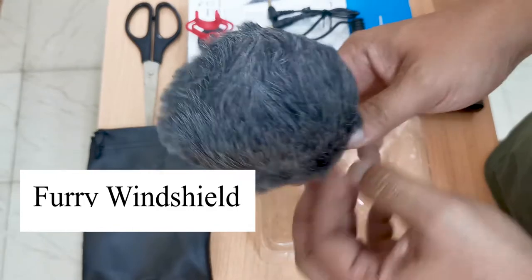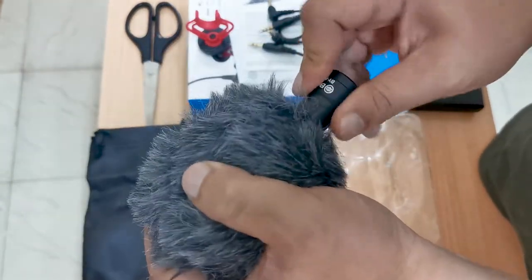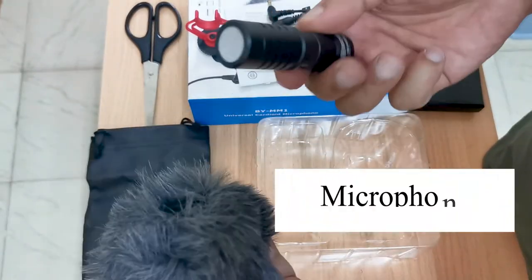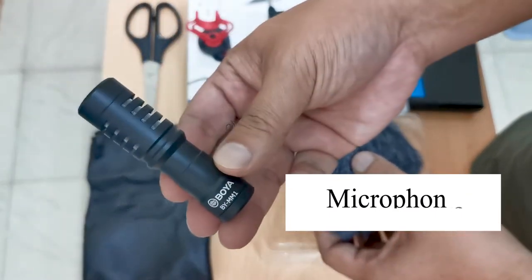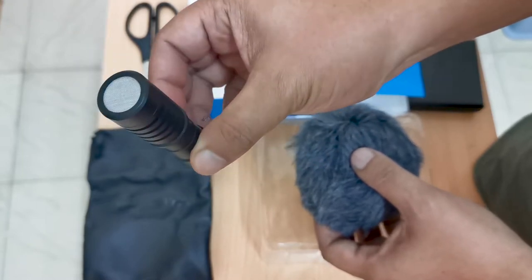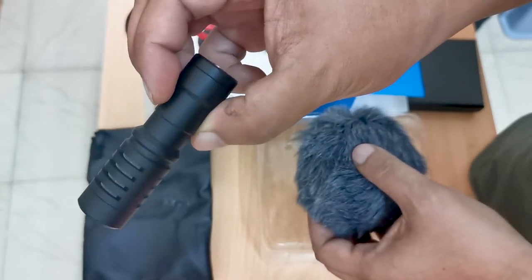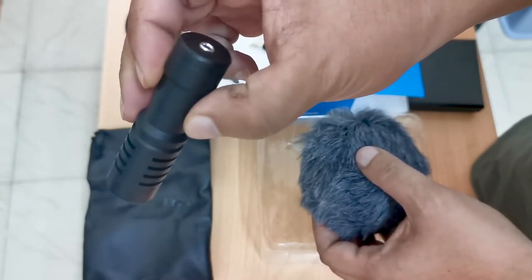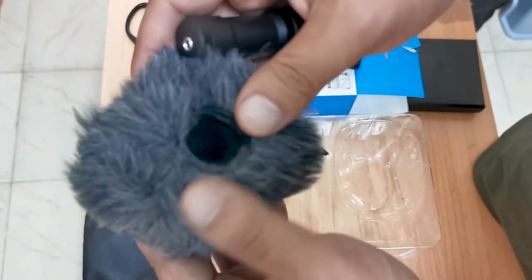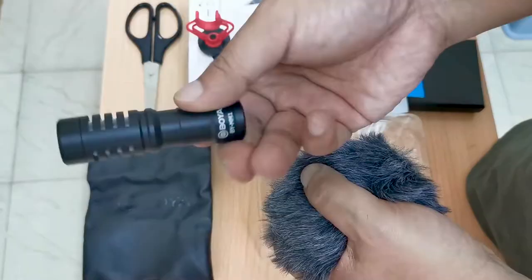The next item is the windshield — its purpose is to remove unwanted noise from the surroundings. Let's pull the actual mic out. Here it is. The mic is lightweight; the spec says it is about 86 grams, made of rugged metal and with no batteries needed. It looks like a mini flashlight to me. The windshield has a screw-like attachment inside that securely fits the mic.